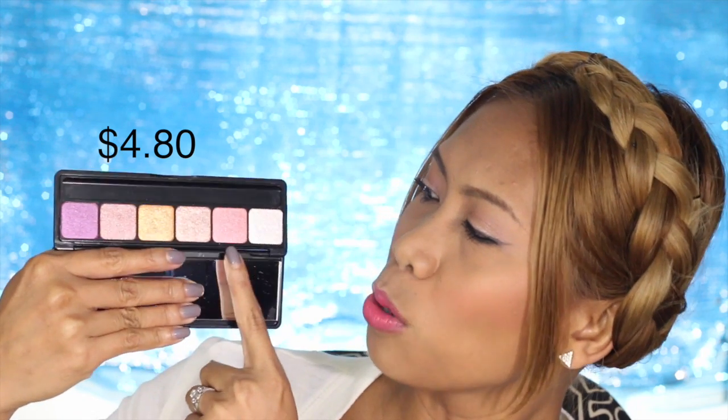I also grabbed the e.l.f. blush palette — it comes with four gorgeous shades. And this eyeshadow palette — look how gorgeous the colors are! There's a rose gold and a gold next to it that's just beautiful. I should have used it in this tutorial but I'll use it in a future one. It's very affordable and student friendly, and the quality is amazing.